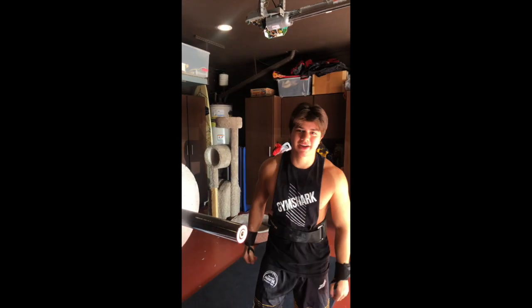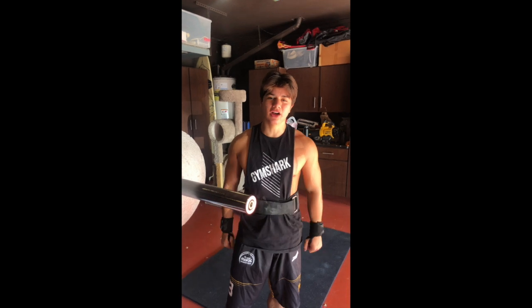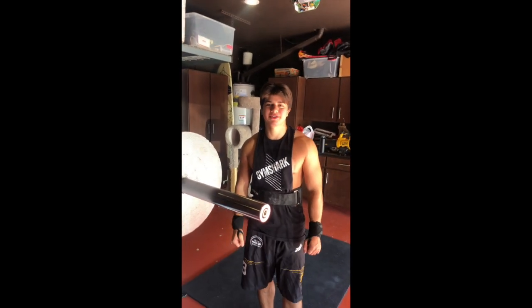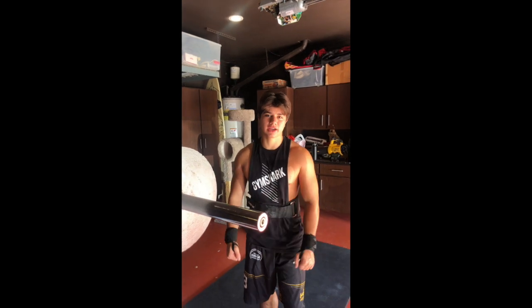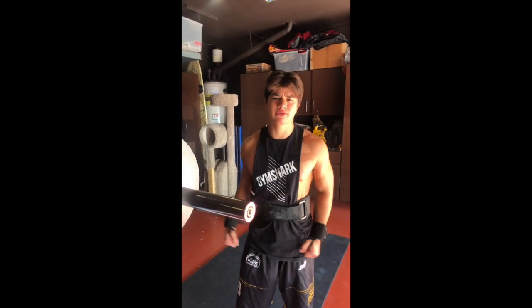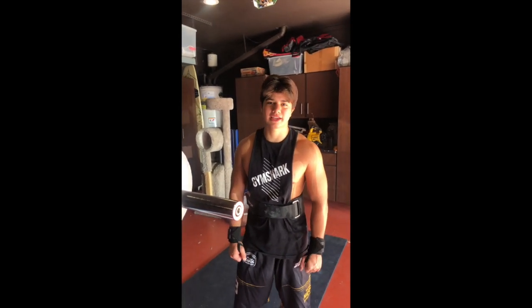That concludes my day six push workout — almost there! I started off with flat dumbbell presses and incline dumbbell presses. I felt really good since I've been used to bench a lot. Got a nice pump, then finished with overhead strict press and probably some side lateral raises and triceps. Overall hit it pretty solid and felt really strong. Last day tomorrow.